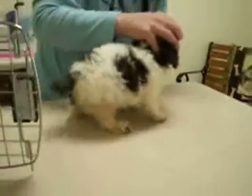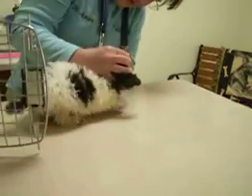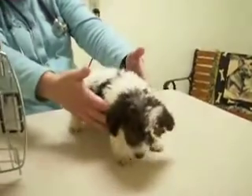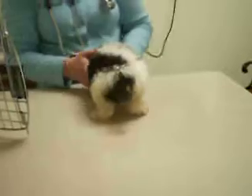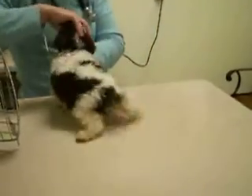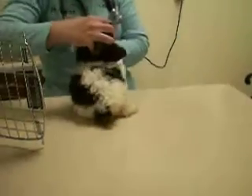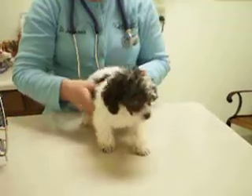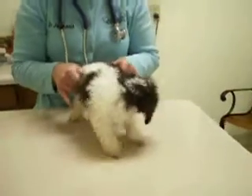One thing I noticed, too, is that if you look from the back of him, his legs go way out like that. And that's, to me, that's not normal. Usually their feet are supposed to be underneath them. And he just loses his footing really easy.